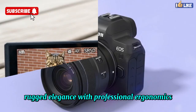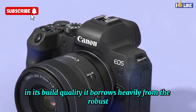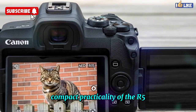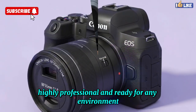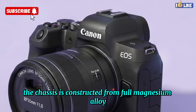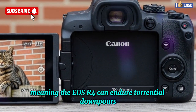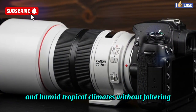Design and build — rugged elegance. With professional ergonomics, the EOS R4 carries unmistakable Canon DNA in its build quality. It borrows heavily from the robust ergonomics of the EOS R3 while keeping the refined, compact practicality of the R5. The chassis is constructed from full magnesium alloy, offering ruggedness without unnecessary weight. Canon has ensured weather sealing equivalent to the 1D series, meaning the EOS R4 can endure torrential downpours, freezing conditions, and humid tropical climates without faltering.